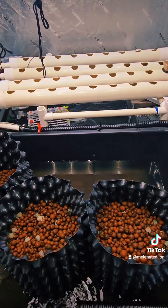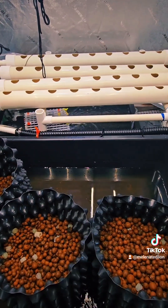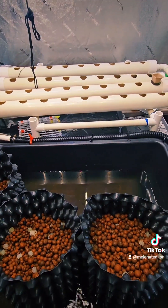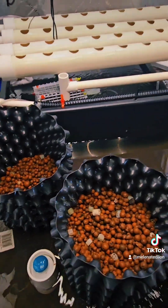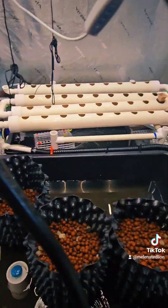They're much larger than crawfish. Hope everybody's having a good Saturday morning and getting to it — till next time!